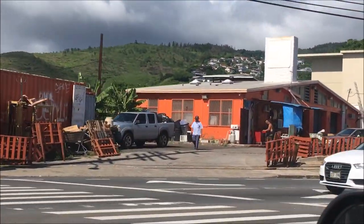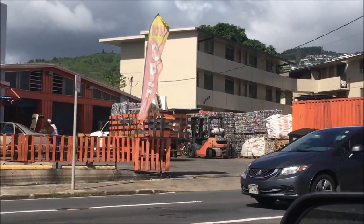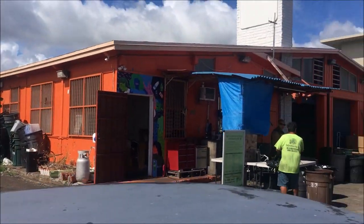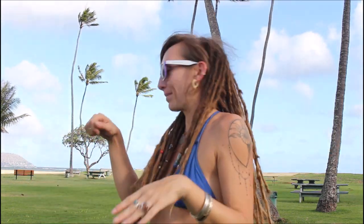Luckily, there is a trash disposal collector service pretty close to my house, which I've driven by about a thousand times and finally just figured today's the day. Let's drop off these rags and see what happens. I'm here hanging out at the beach park — I just dropped off my old turpenoid towels and it was such a quick thing. I literally just pulled up and had my jar with the rags in it.